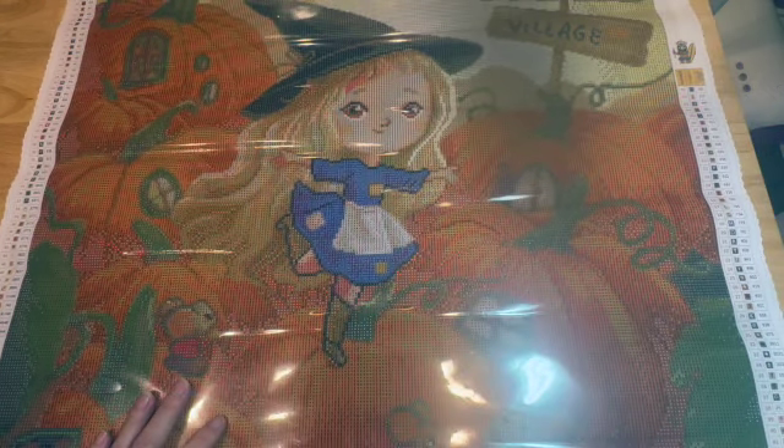I think this one is going to be a mix of color blocking and confetti. There's going to be a lot of color blocking around the sides and also some confetti in her dress. The pumpkins on the sides are going to have some color blocking too, so it's going to be a nice mixture.